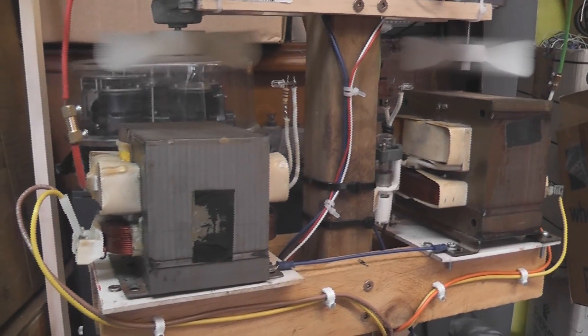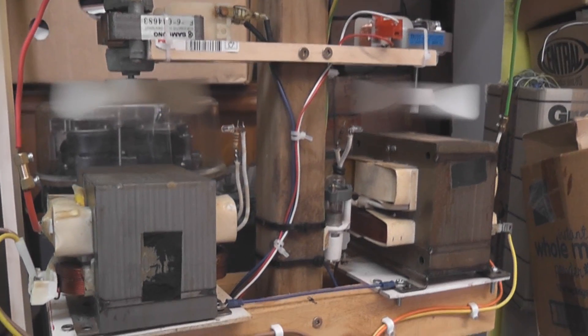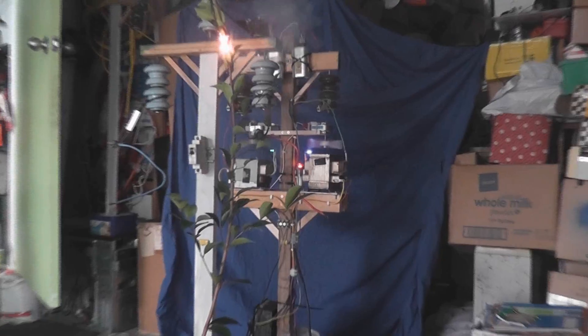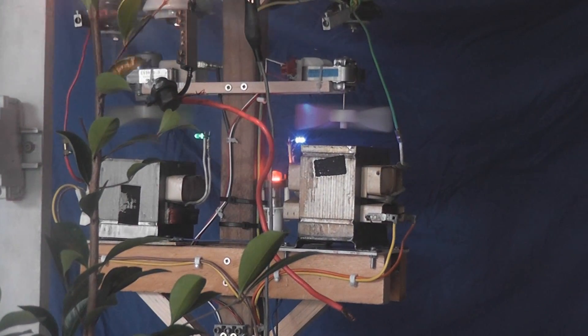I've got a double MOT stack here in series. They've got two forced cooling fans on it as well. The MOT stack is behind the thing.